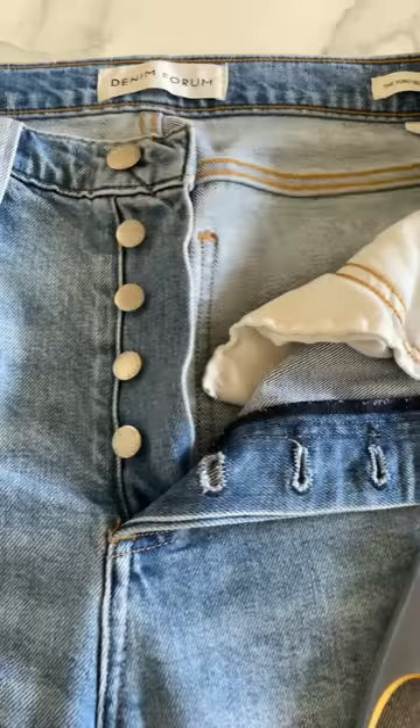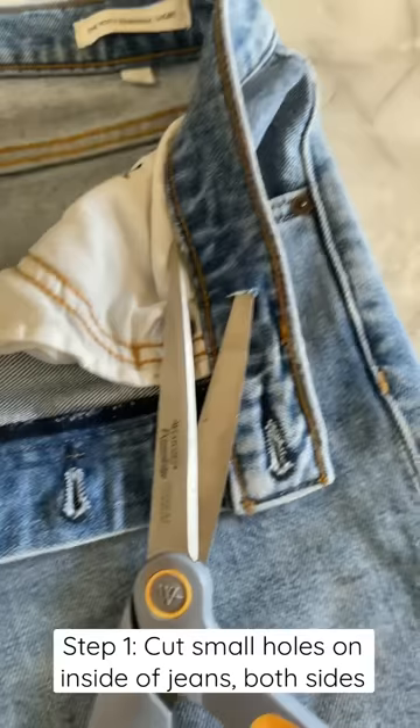The first thing you're going to do is open up your jeans and use the scissors to cut a little hole on the inside of the jeans on both sides.